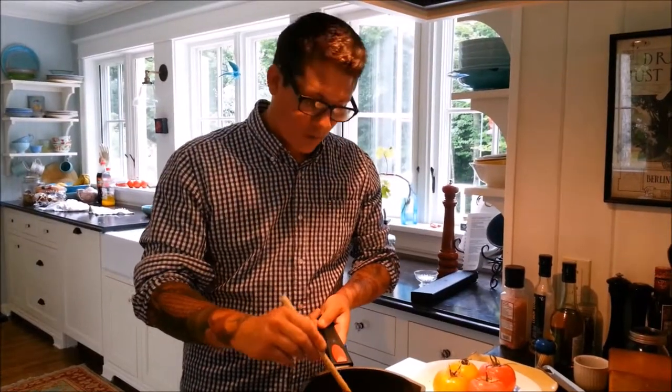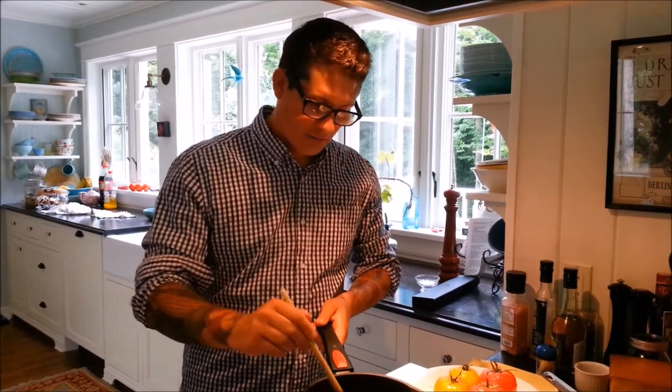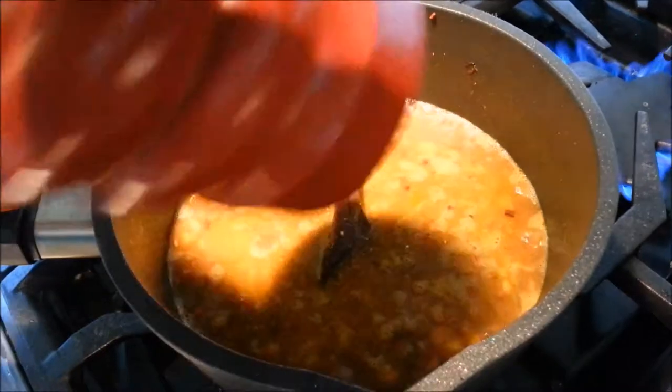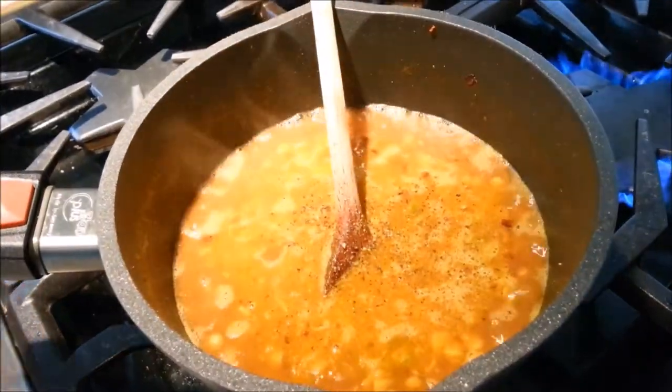We've added our beef broth and water. We're just going to let our lentils simmer for about 20 minutes until they become tender, but you don't want them cooked all the way through because then they'll turn to mush. Season the lentils with a good amount of black pepper and a few pinches of salt.